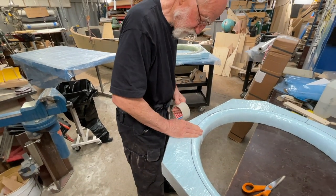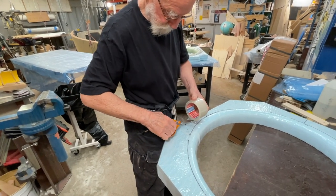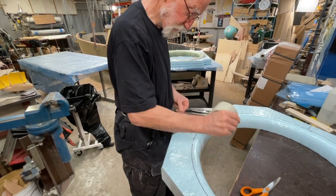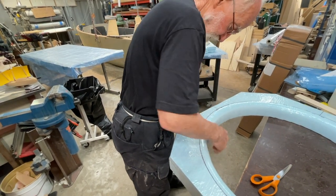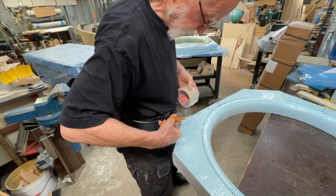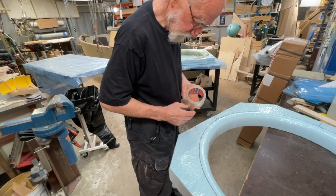Peter is in a hurry today because he has to do some work. We will do one more and then he has to go, and then I will do a big lamination this afternoon and it will take a long time. That will fully be okay.